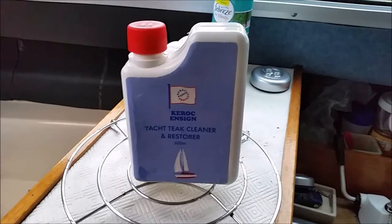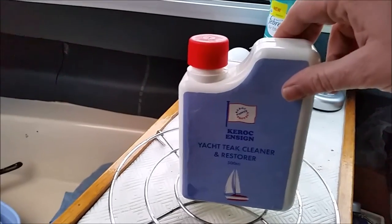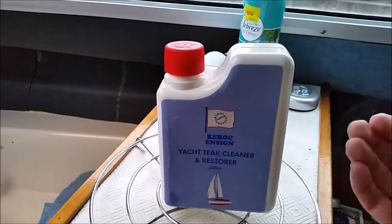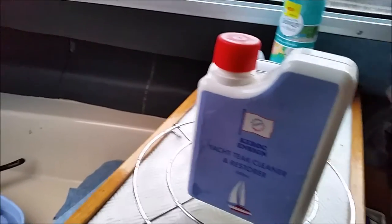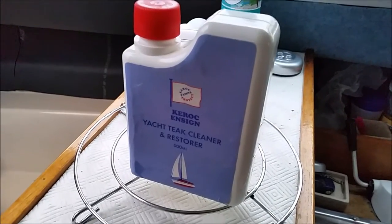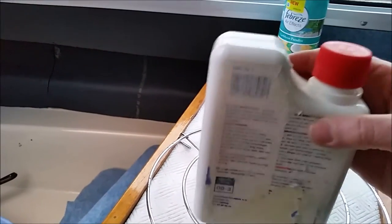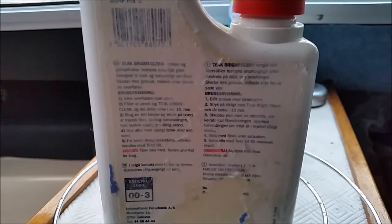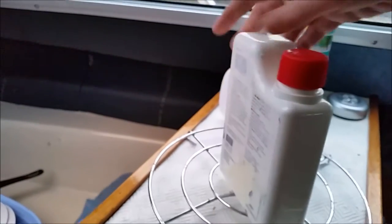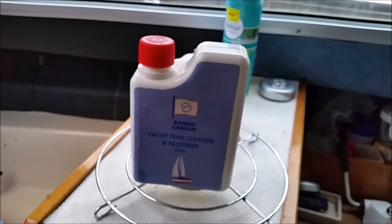I bought this teak cleaner on eBay to carry out the cleaning of the swim platform teak. I could see some instructions coming through the sticker, so I rang the company. They were a bit puzzled at first, so I managed to steam the old blue sticker off the back and get the instructions, which unfortunately were all in Danish or Swedish.